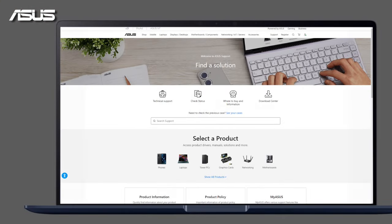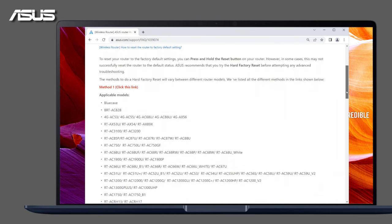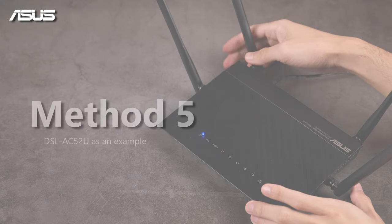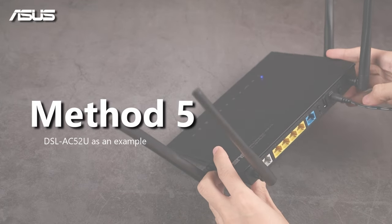WPS Reset Methods differ between different models. Please visit the Asus Support website and find the corresponding method for your router first. Let's try the DSLAC52U to demonstrate Method 5.